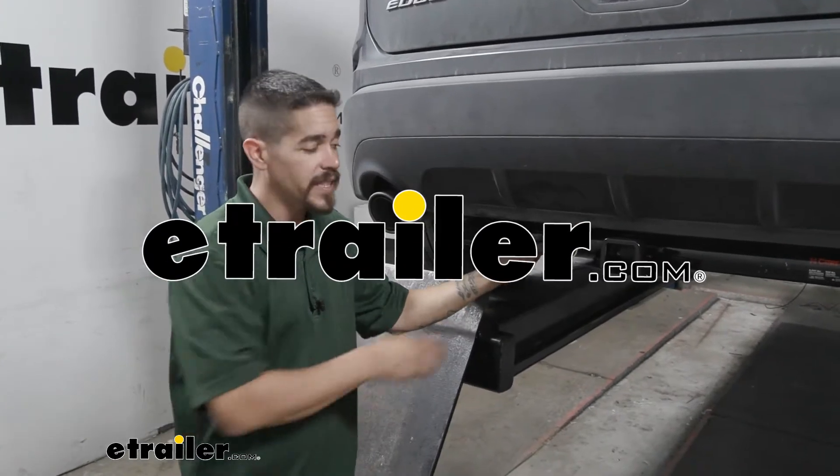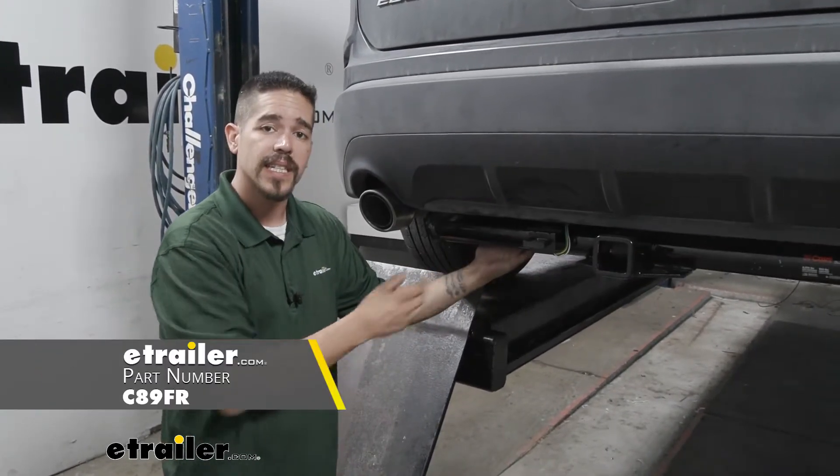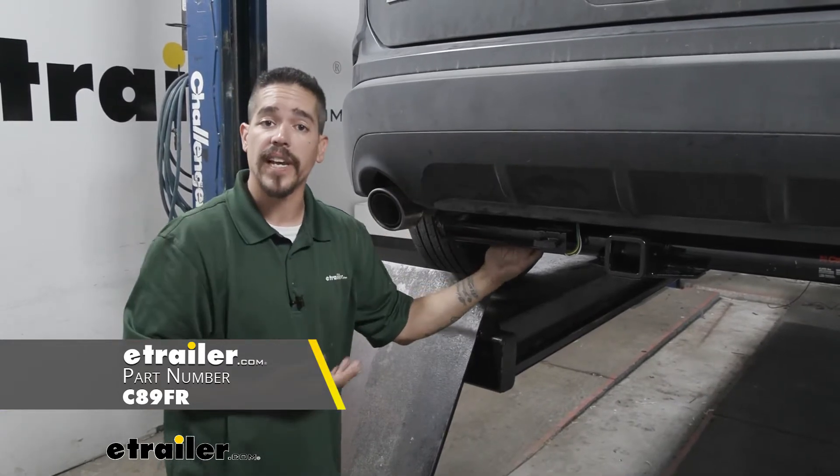Hey everybody, it's Rob here at eTrailer.com. Today we're going to be taking a look at the CURT T-Connector Vehicle Wiring Harness on our 2019 Ford Edge.